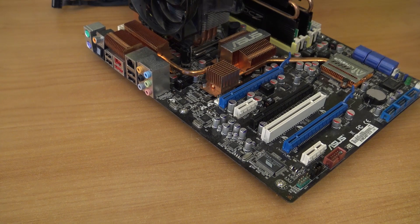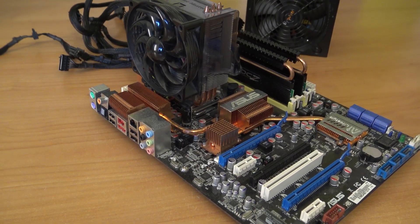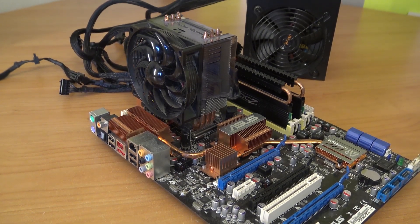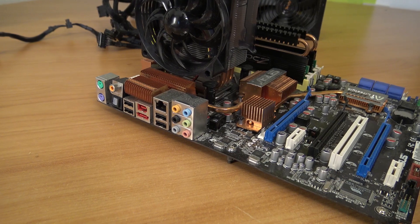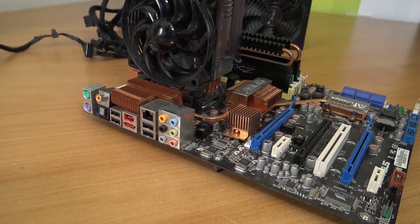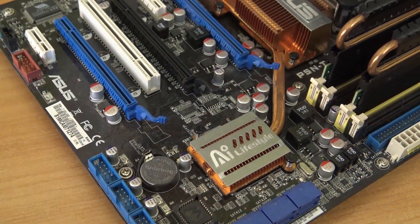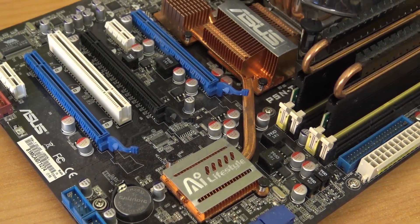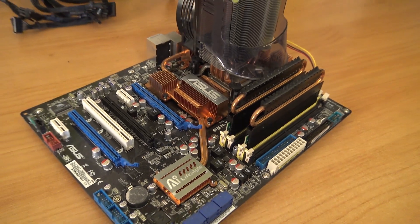We're going full retro mode. I'm going to use this card with a Q9550 quad-core Socket 775 Intel CPU, 4 gigs of RAM, all supported by this ASUS mainboard — the P5NT Deluxe. It's quite an interesting board with the capability of triple SLI. Maybe in the future we'll do that, but for now we're going to use one single card, the 8800 Ultra, and see how it runs.